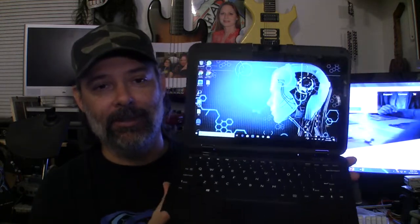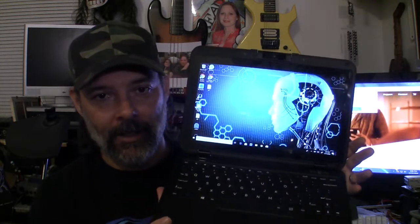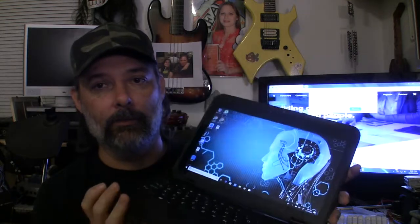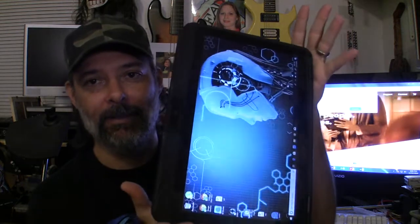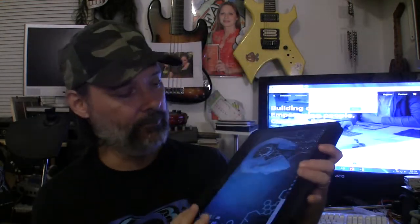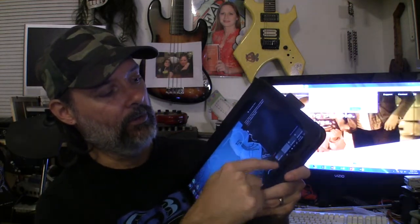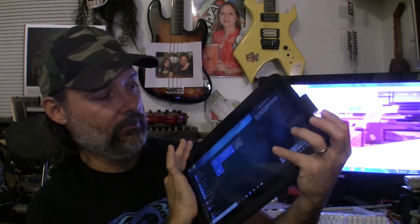For a small laptop slash tablet to surf the web running Windows 10, you can't beat this. It's 11.6 inches, touchscreen, with 4 gigabytes of RAM and 128 gigs of SSD storage. One of the main features I wanted was something collapsible — it folds all the way over into a tablet and switches back and forth between tablet mode and regular Windows mode very easily by touch.